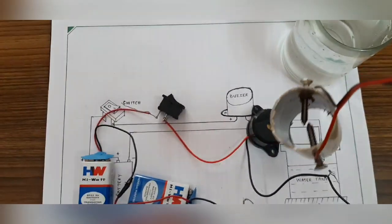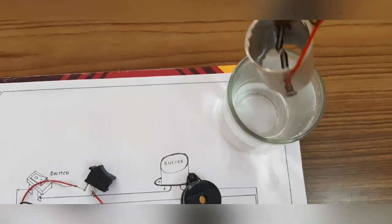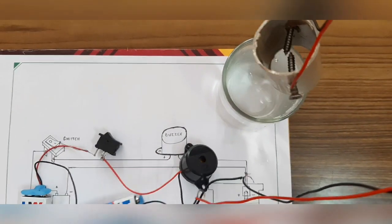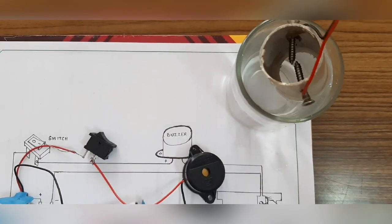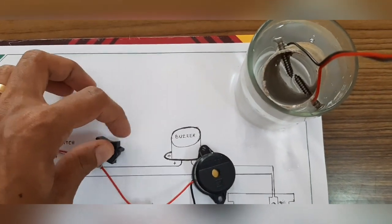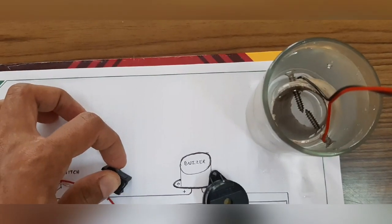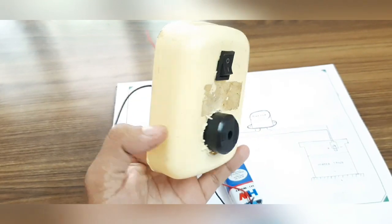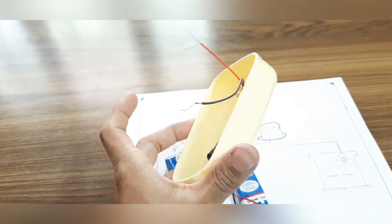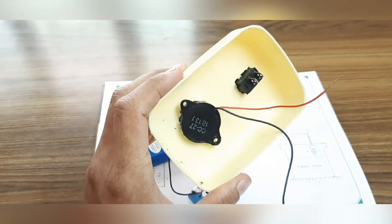We have to test the TLS. We will check the TLS, then check the circuit. The circuit can be fixed; you can find it in this case. You can turn off the switch and connect it.